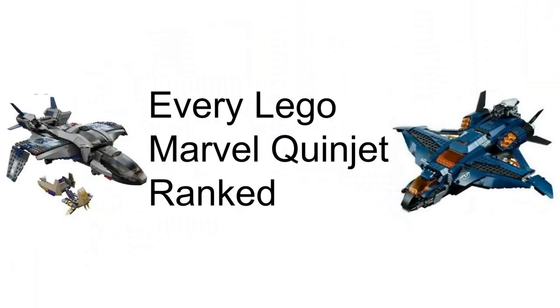So that was my ranking of all 5 Quinjets. Which one is your favorite? Let me know in the comments below.